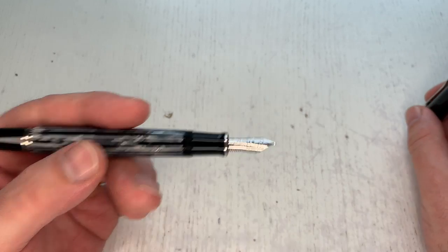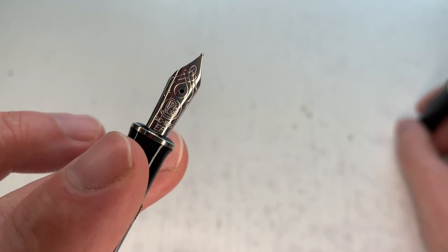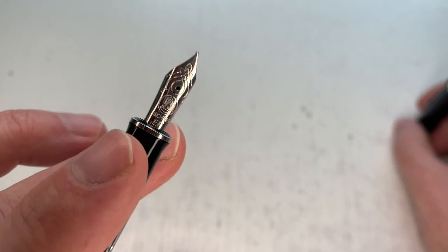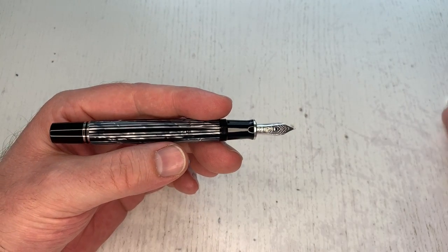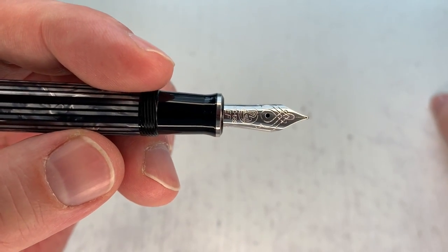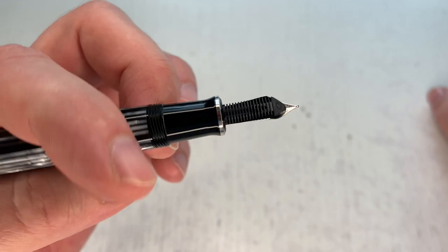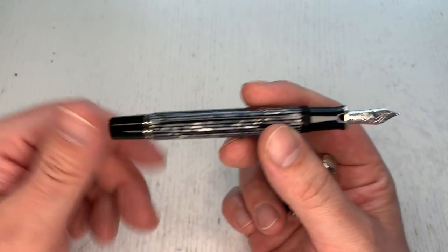It takes a quarter turn to uncap the pen. It has a rhodium-plated Pelikan nib — 14k gold but rhodium-plated to match the overall palladium-plated accents. This particular example has an extra fine nib, your regular Pelikan feed and nib that you can screw out, and of course it's a piston-filling pen.